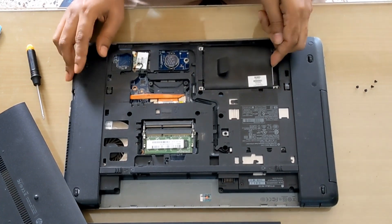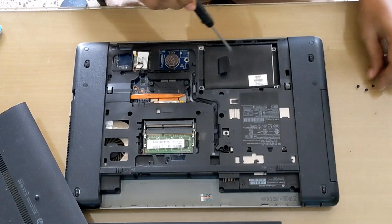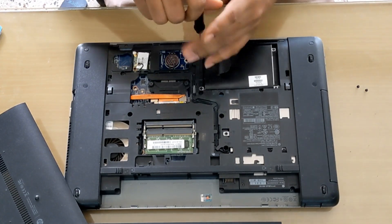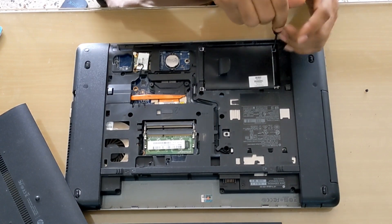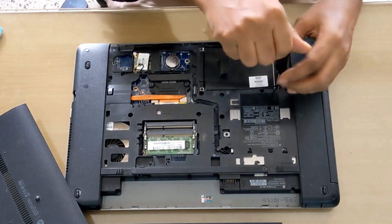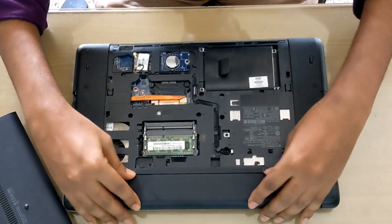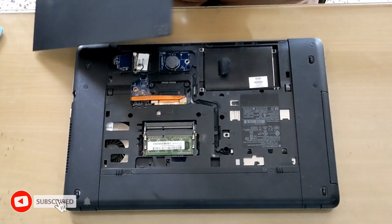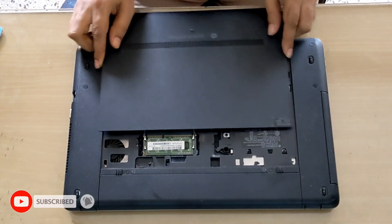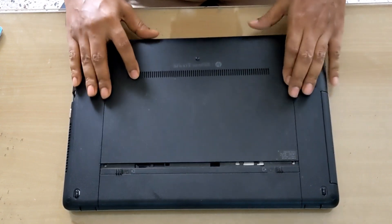If you want to change the RAM or BIOS battery from the laptop, you can easily change it. Thank you so much for watching the video. If you benefited from this video, please like, comment, share, and subscribe. Stay tuned.